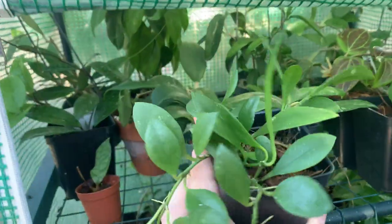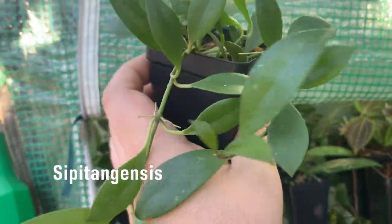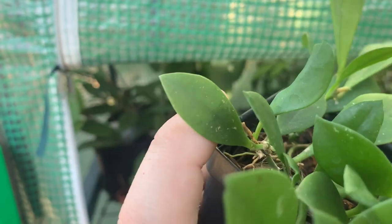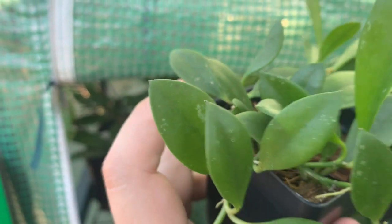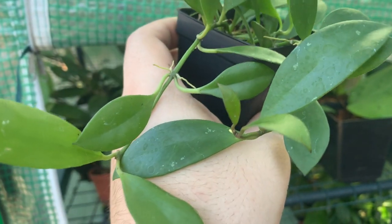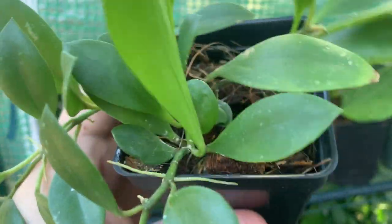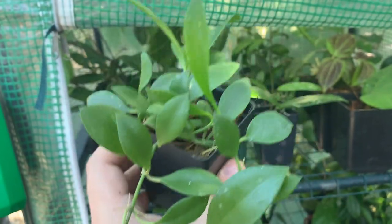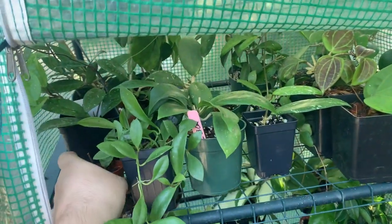Right here I have hoya CP tengensis, which is doing very nicely. The leaves are getting quite massive compared to the first ones, which were like this — the newer ones are getting about five times the size. I have this one growing in coconut husks.